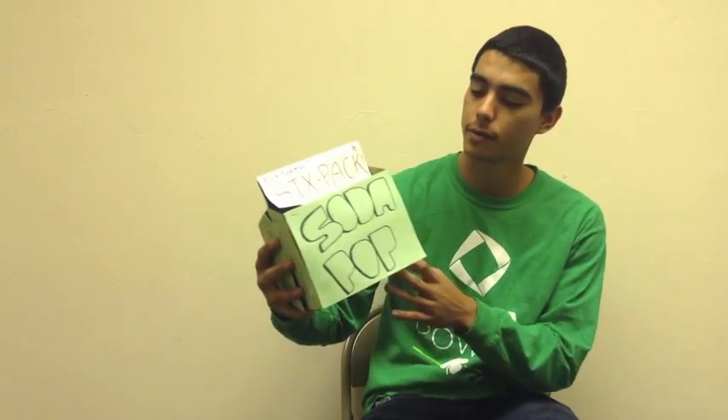The Soda Pop six-pack box looks just like an ordinary box, but in reality it charges all the speakers. It also includes an auxiliary cord which you can connect to the back of your DVD player if you want to watch a movie, or connect to your phone through either an aux cord or Bluetooth.